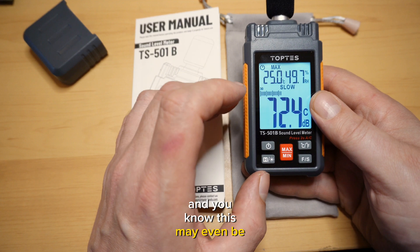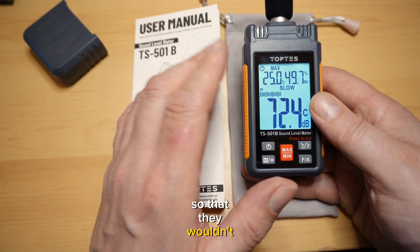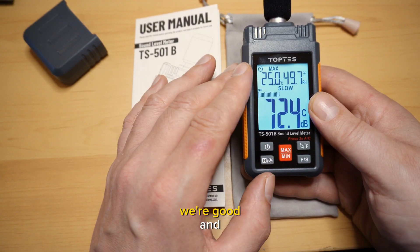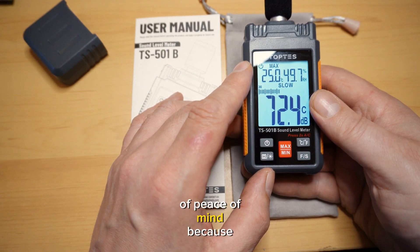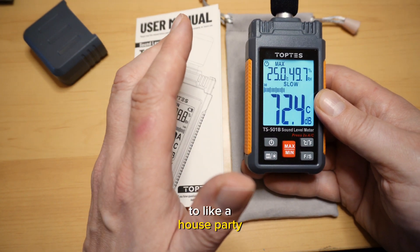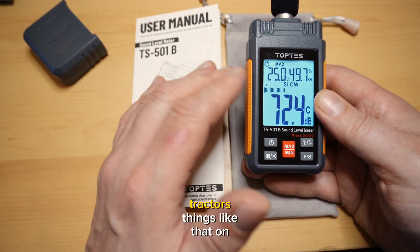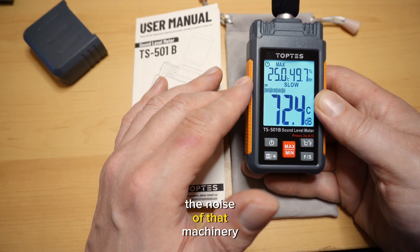This may even be enough information to satisfy your neighbor so they wouldn't call the police — you can show them you're within the law. It gives you peace of mind because some of these fines can be quite hefty. And it doesn't just apply to house parties — you could be running gardening equipment, tractors, things like that on your property, and your neighbor may be complaining about the noise of that machinery.